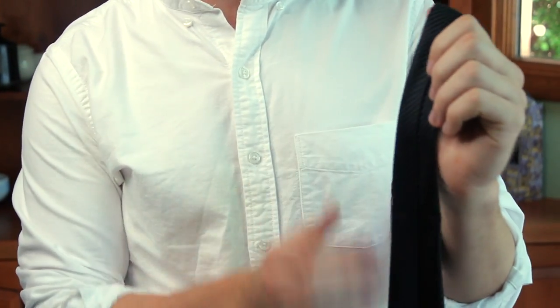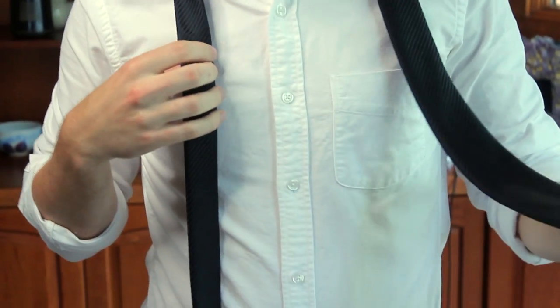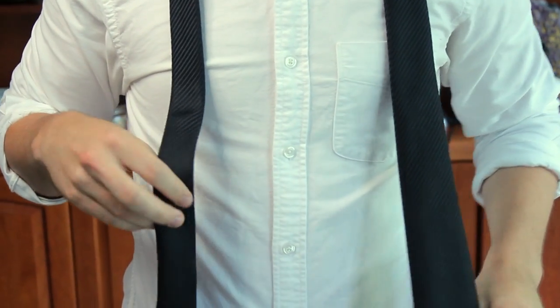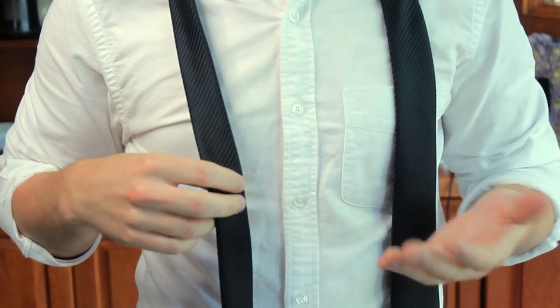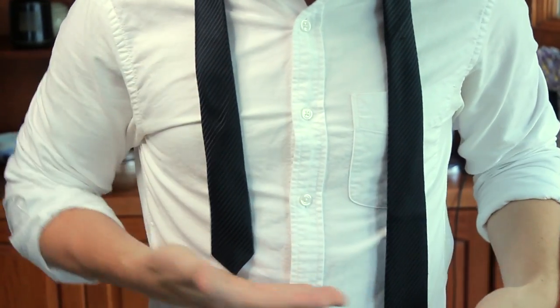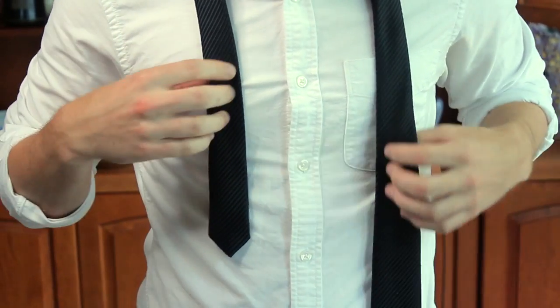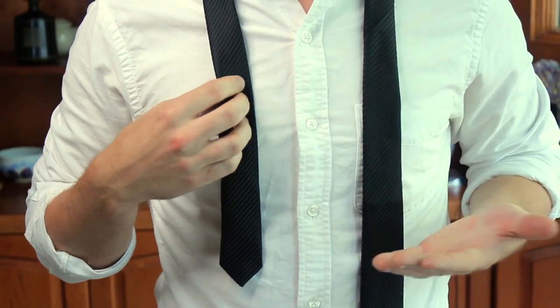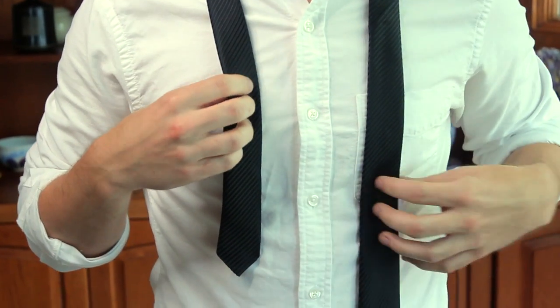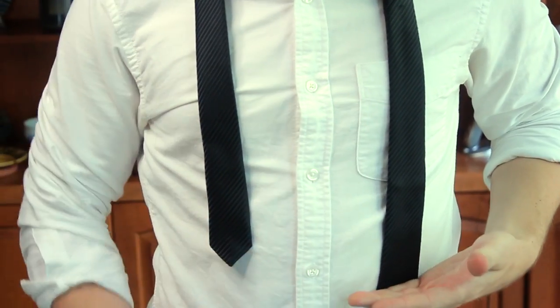Okay, so first things first, we're going to start with the seam on the inside laying against your neck, fat side on the left, skinny side on the right. I'm right-handed so that's how I do it. If you're left-handed you might want to switch it up. I like to start with the skinny side about halfway down my stomach. This is personal preference and I'm a certain height — if you're taller it might work differently for you, but halfway down works for me.